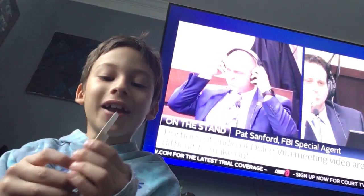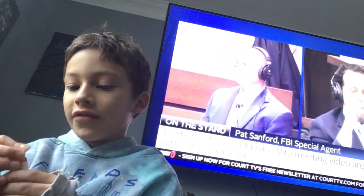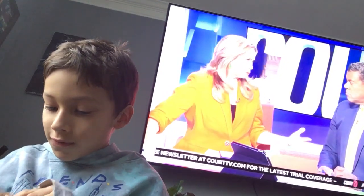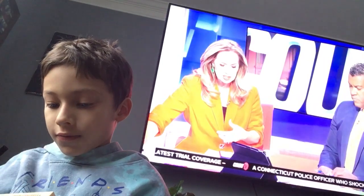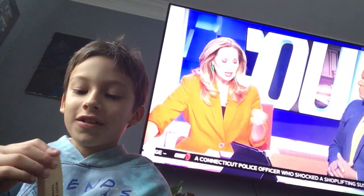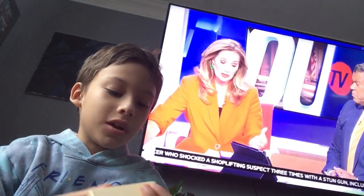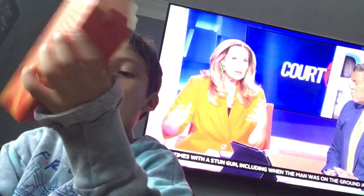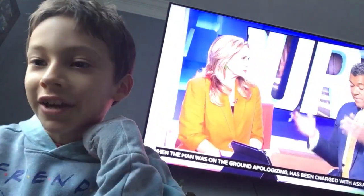I think I have to make the Jenga blocks. That's crazy. I made a Jenga block. That's one down, 1,999 to go.